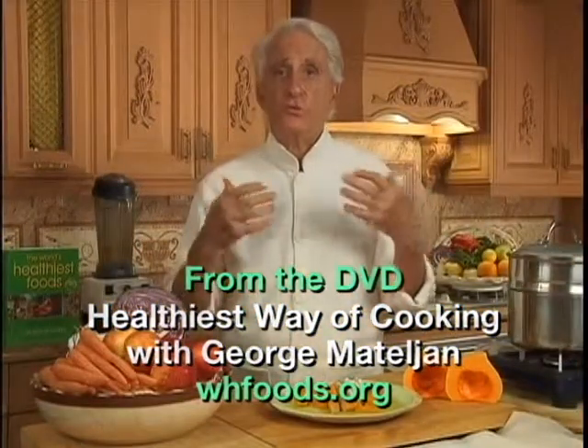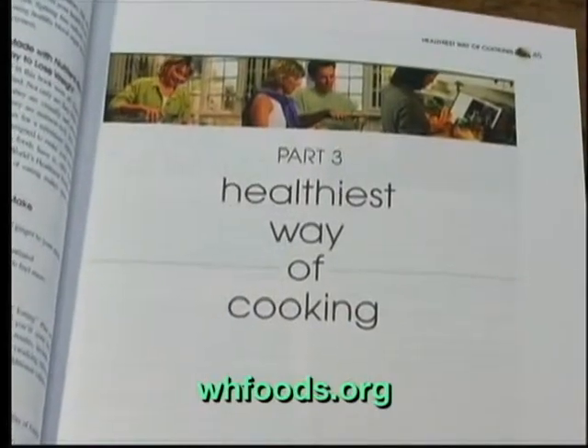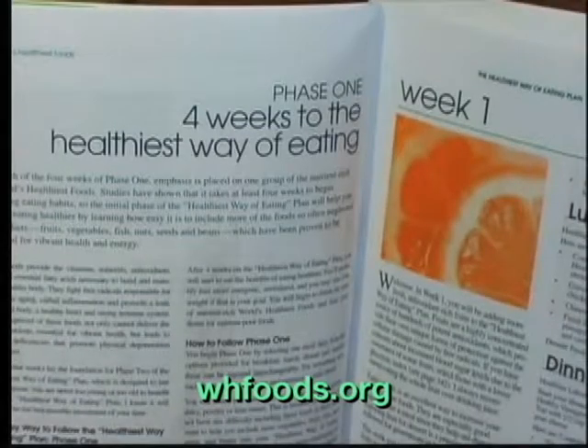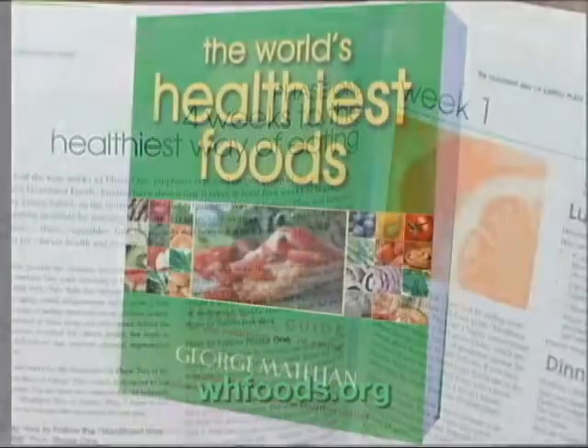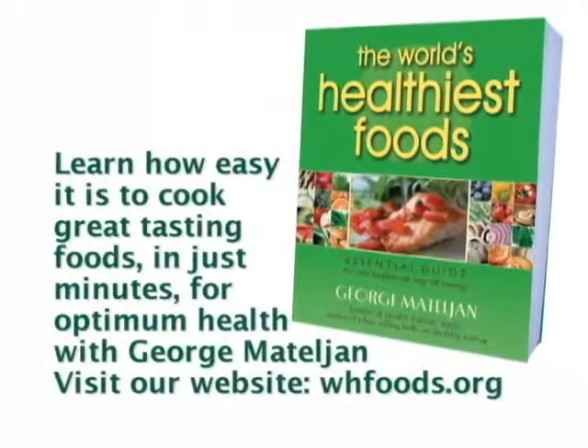Now you have me as your personal chef. Everything about the world's healthiest foods and the healthiest way of cooking can be found in George's four-week Healthiest Way of Eating plan that is in his book, The World's Healthiest Foods. That's one of the reasons why I can make sure that everything's good.